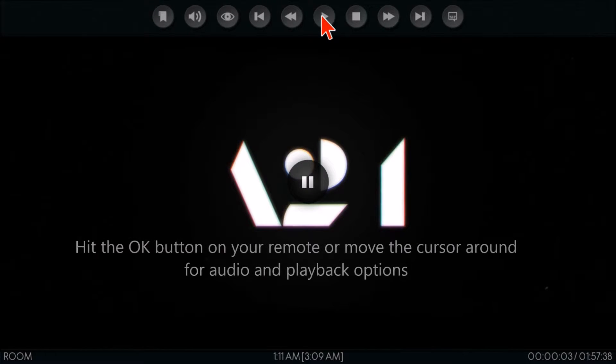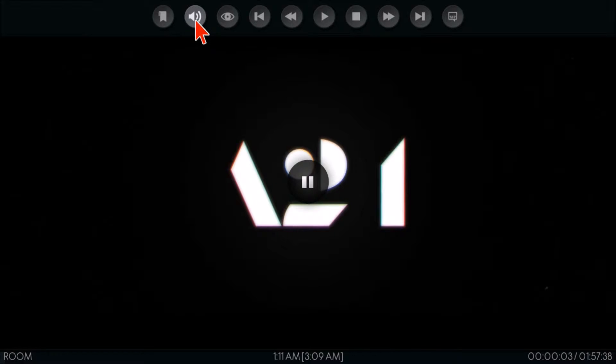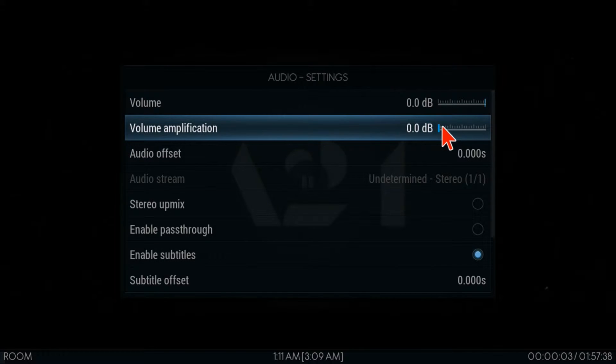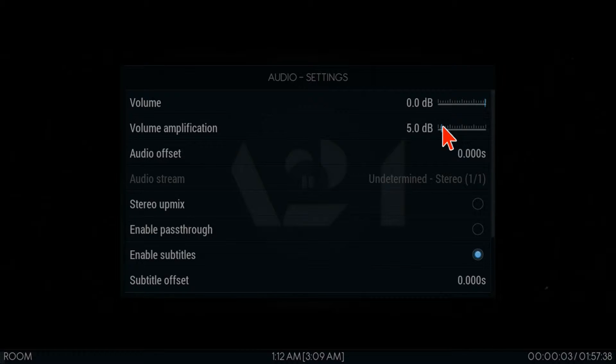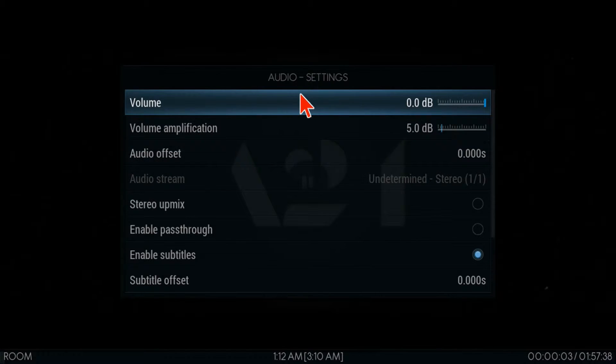Now I want to pause this — if you need more volume, look at the volume button and select Volume Amplification to increase it. There's also an Audio Offset option: if the character is speaking but the audio seems off, you can make adjustments there to speed up or slow down the speech and get it back on track. You shouldn't have to do that too often, but every now and then a movie's audio is slightly out of sync.